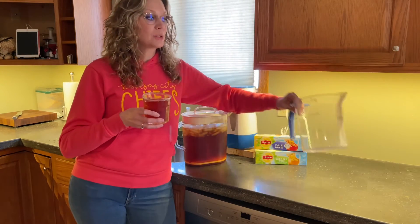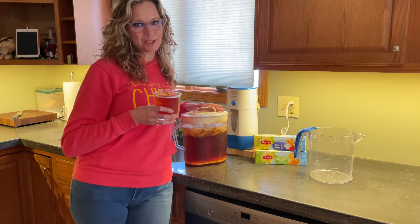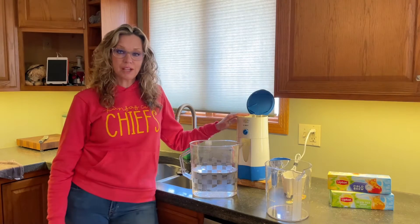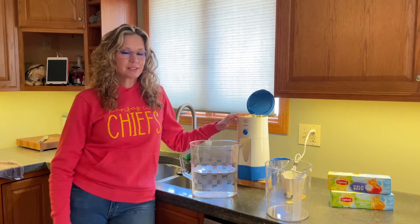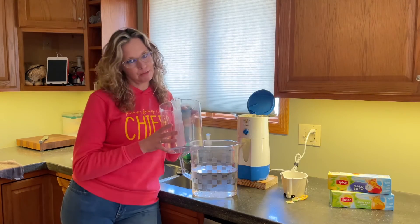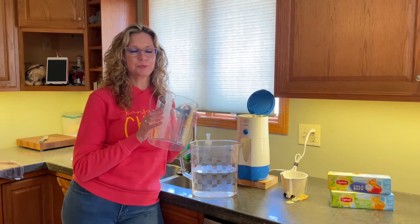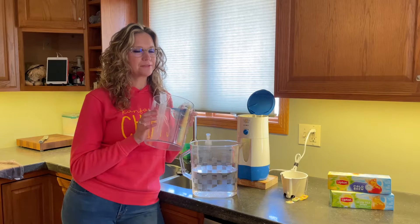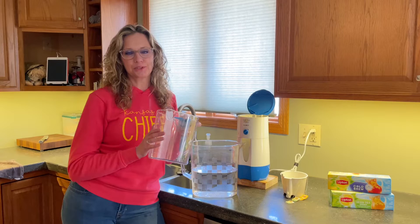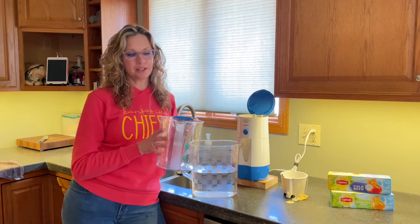Even though it has a broken pitcher, I'm going to use a different pitcher. I can still use my Mr. Coffee Tea Maker to make the best glass of iced tea, even when the pitcher that came with the coffee maker has developed a leak. I tried using some special tape that was supposed to fix some seals and it did not work, so I've resorted to using a different pitcher, but I do still keep this around because it's part of my tea making process.